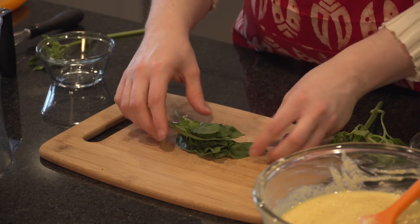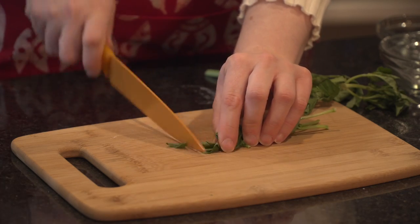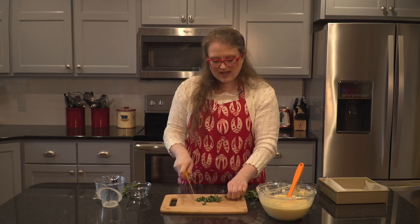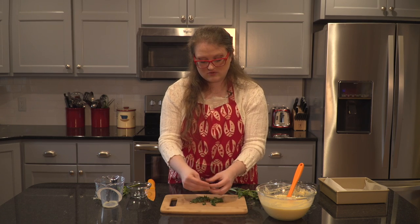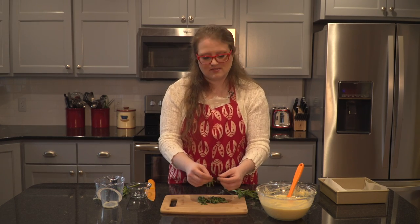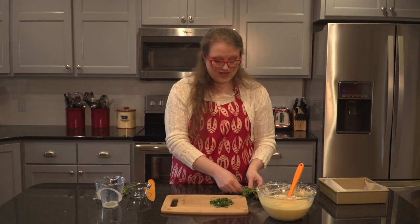Now that they're nice and stacked, I'm going to roll these up. That's going to make it a lot easier, and what we're going to get is almost like a ribbon with our basil — this is called a chiffonade cut. This is going to be a flavoring agent for our cornbread. You might have dried basil in your kitchen cupboard, but when you use dried basil the flavor gets so intense because it's been dehydrated. So we're going to stick with fresh basil, which is easy to find.